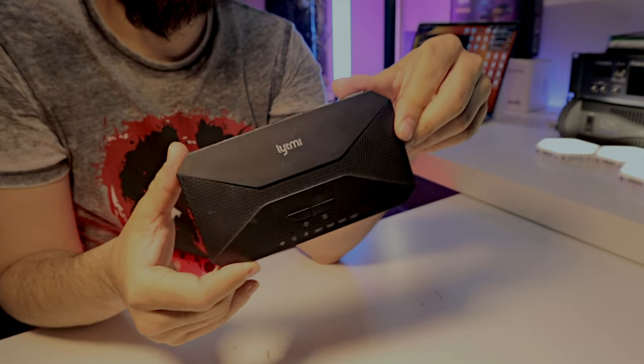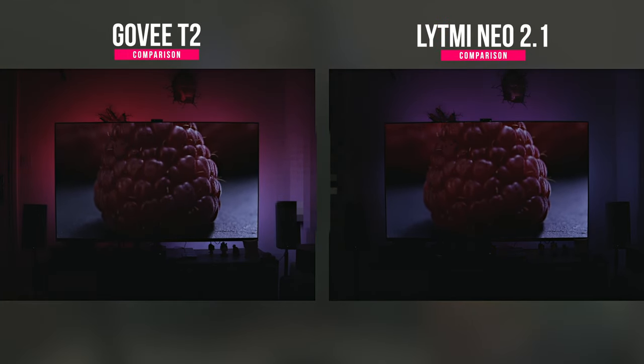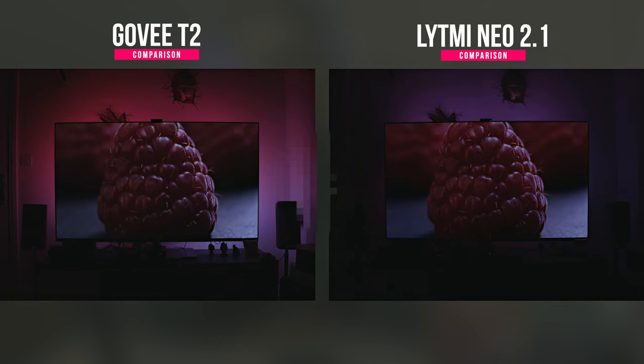Can I set Alexa to auto shut off and on when the TV switches on and off? From my experience — and I use Google Assistant and HomeKit, not Alexa — I don't think you can do that. It was possible with the LYTMI Neo Fantasy 3, which I've also reviewed and compared directly with the GUVI TV Backlight T2, but I didn't find a solution to make it turn on automatically with the television. You can set timers and control it with Google Assistant or Alexa.